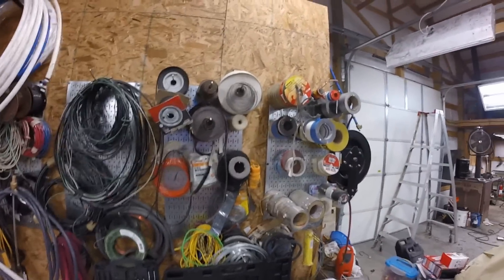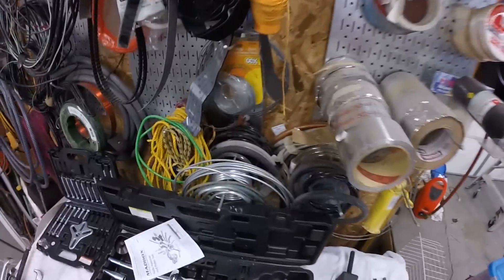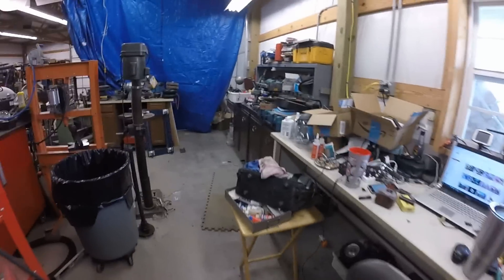There's also PEX pipe, wire, hoses, sanding strips, tape, barrier rope, metal tubing, flex tubing — that's about it. Alright guys, I just thought I'd show you my shop. If you enjoyed the video, give me a thumbs up and thanks for watching.